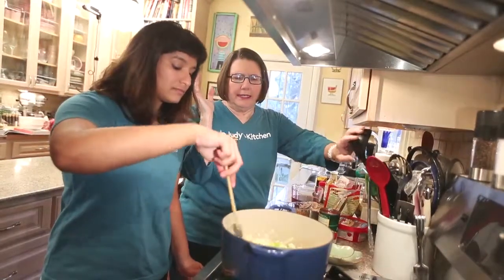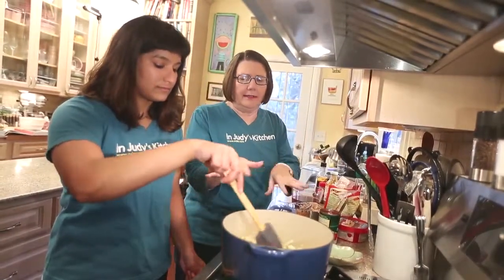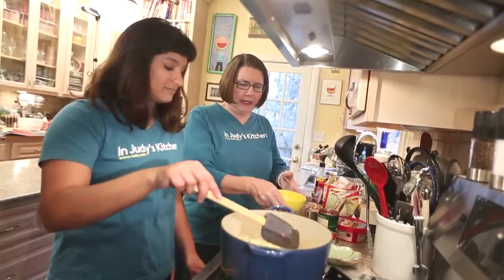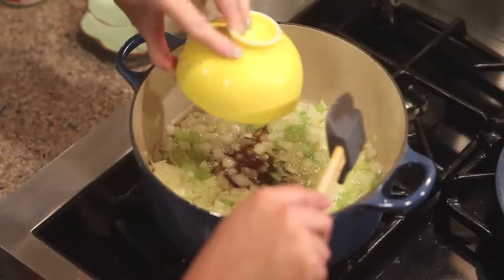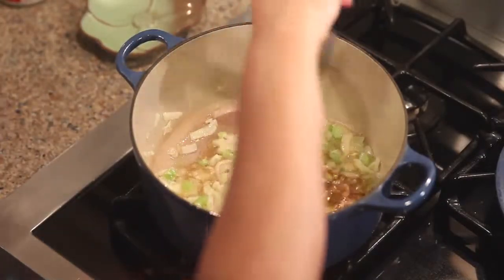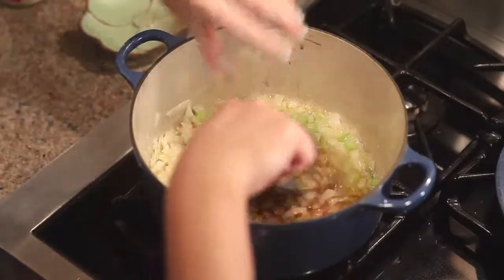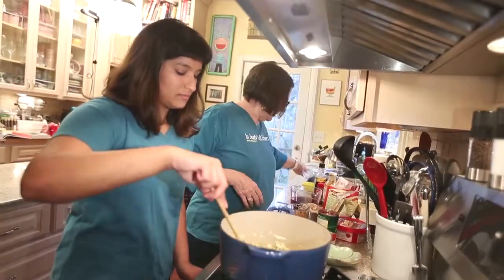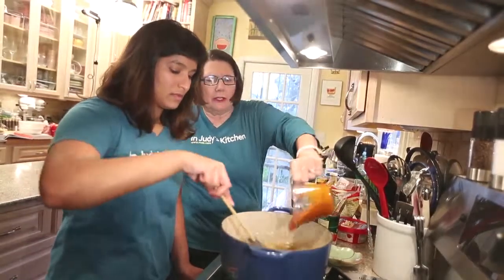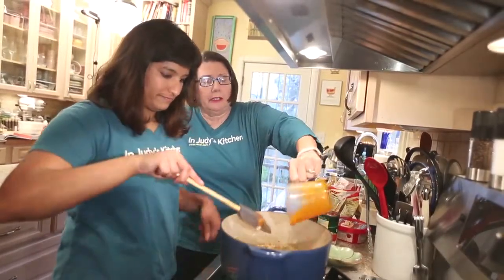We've got our onions, garlic, celery smothered down here some, and now we just add everything else. Here goes the Worcestershire. This is black pepper and cayenne — there's no salt in this. Then this is the barbecue sauce, so you might want to scrape that out with a spatula.